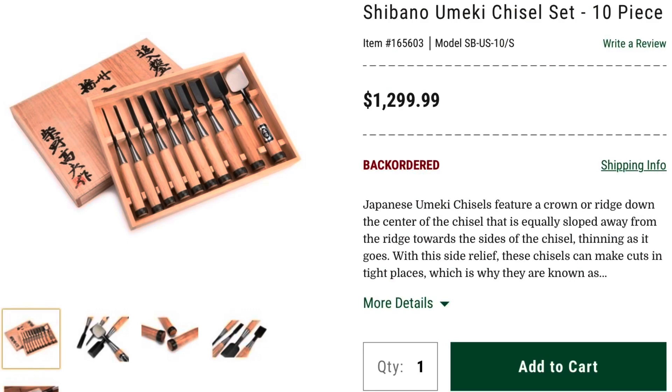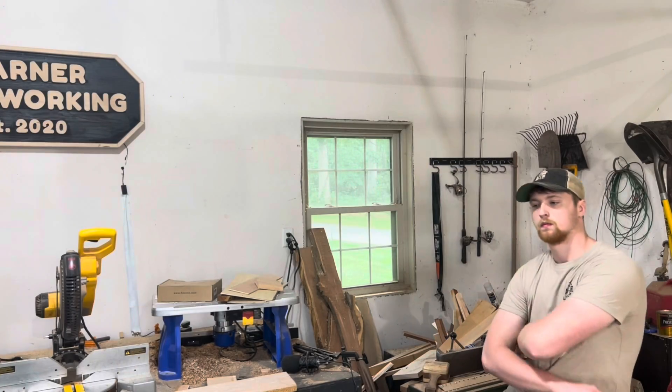I'm pretty garbage with hand tools, mostly because they're expensive and I don't have much experience with them. I'm just too used to flipping on a power tool switch and letting that do all the work. I realized I'm pretty good at making cutting boards but bad with hand tools, so I figured combining the two I could come up with a somewhat mediocre piece. The best way to learn is to just practice, so let's go ahead and send it.